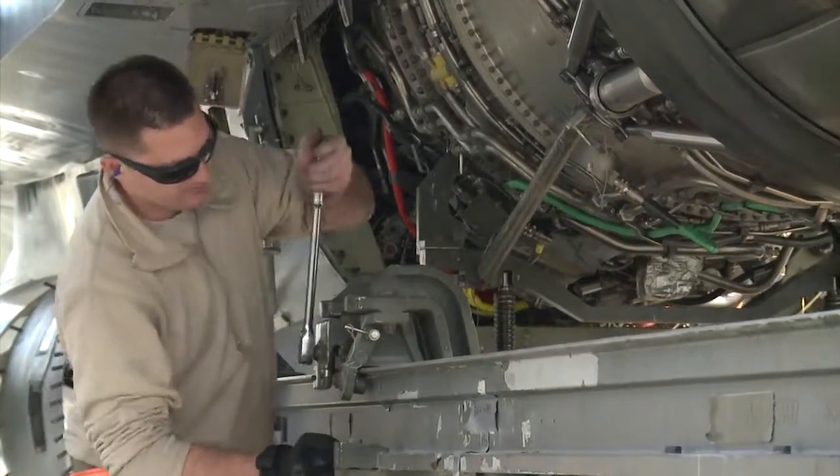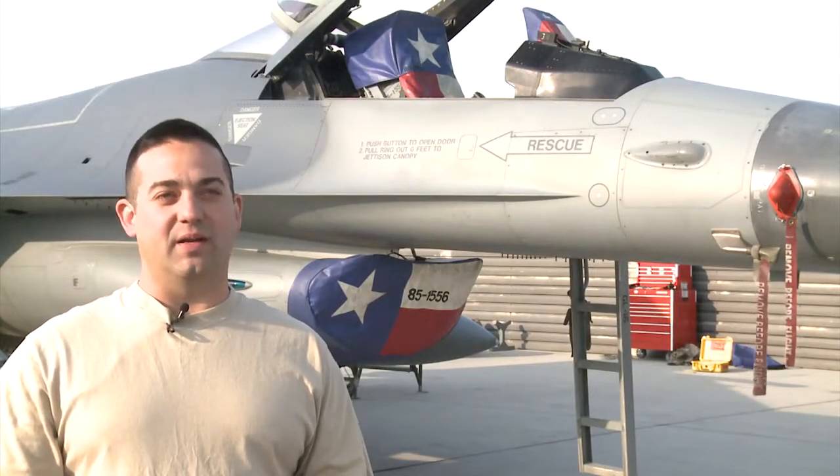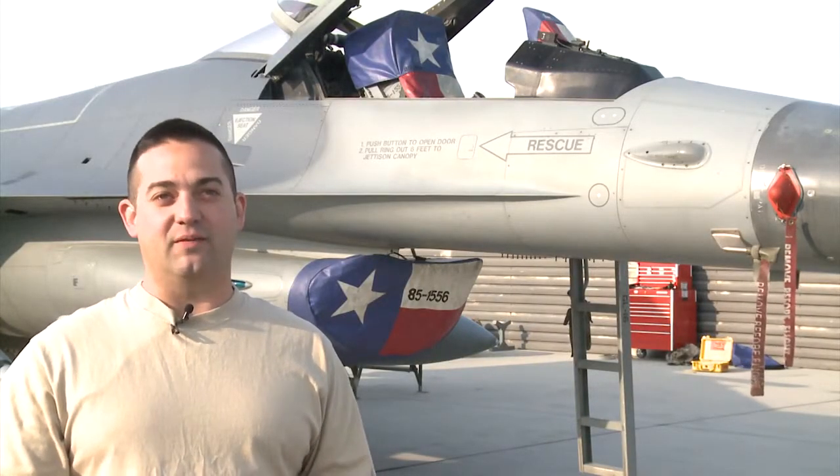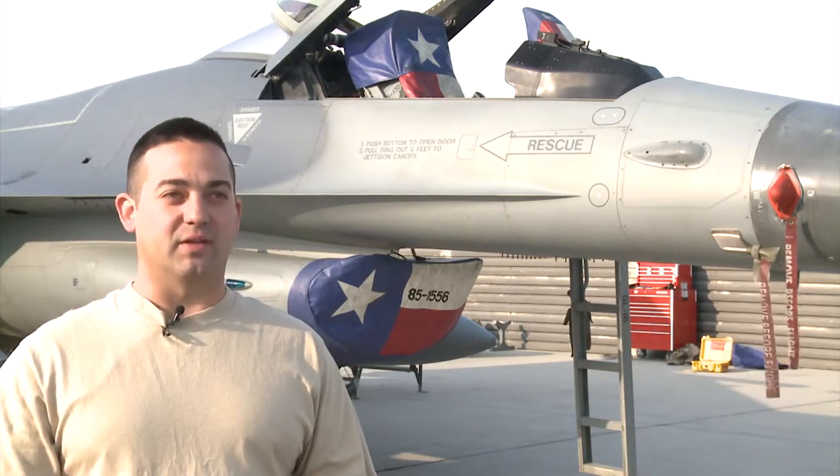Basically what happened was the engine shop found a bad hydraulic line and they weren't able to repair the hydraulic line with the motor installed in the aircraft, so we had to pull the motor out so they could get access to the hydraulic line and replace it.